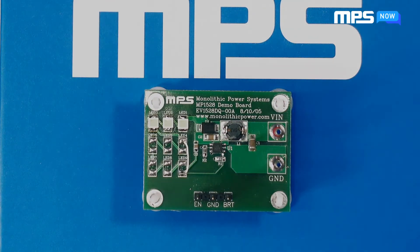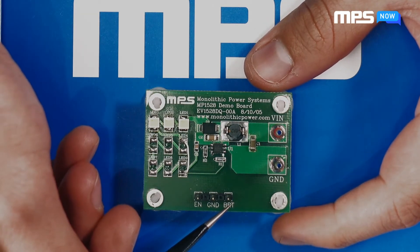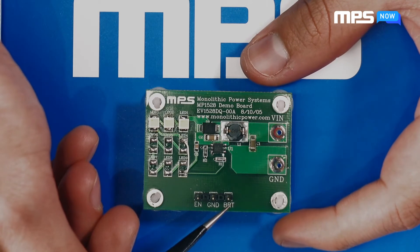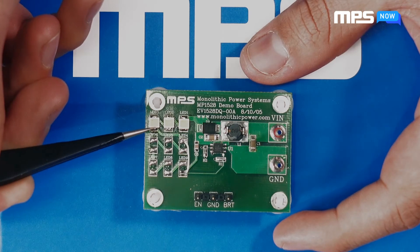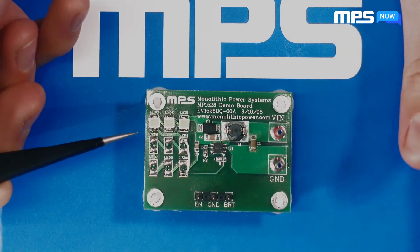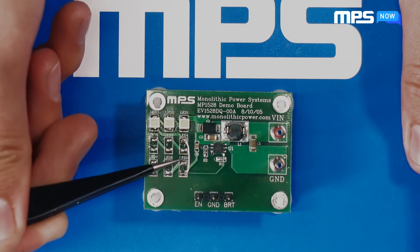The input power and ground pins are located on the right side of the board. On the bottom, from left to right, you'll find the enable pin, ground pin, and the brightness control pin labeled BRT. For this review, we'll be using three series LEDs. If your test is using less than nine LEDs, solder across the unused pads or just add a wire to complete the series.